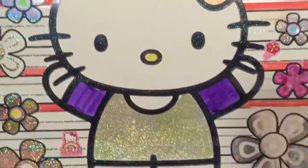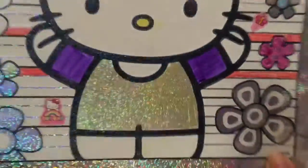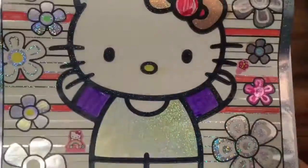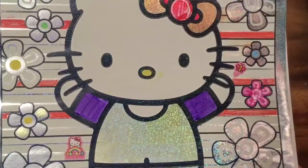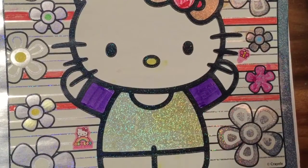Look at how cute everything is — this is so glittery and shiny! It looks like Hello Kitty is ready to go to a dance party or something. I hope you enjoyed watching this. Be sure to like, subscribe, and comment. And stay tuned for my Big Shopkins giveaway. Thanks and bye now!